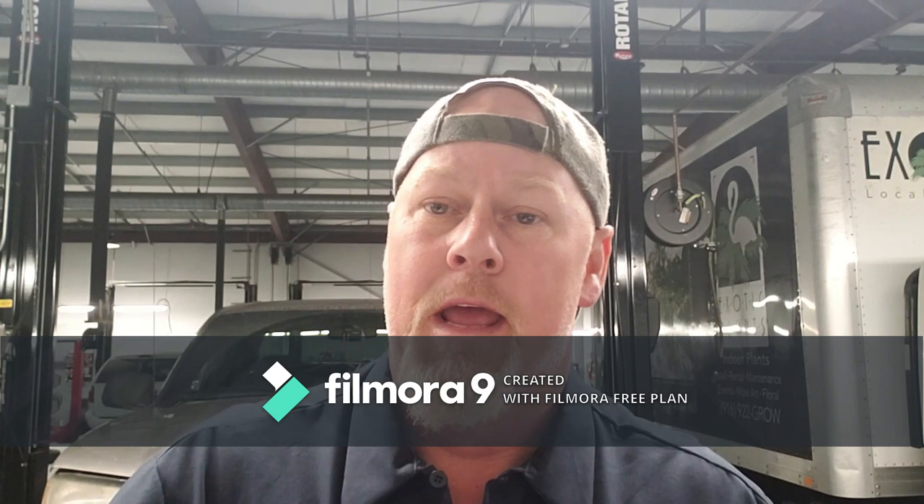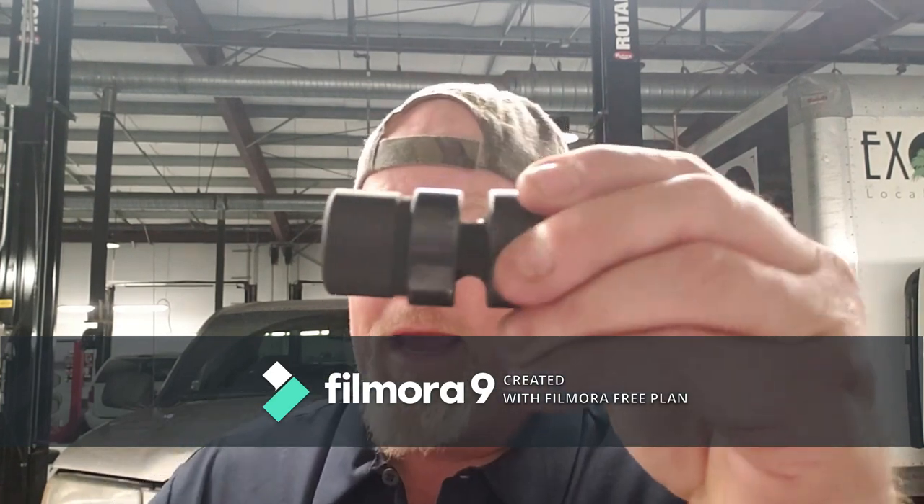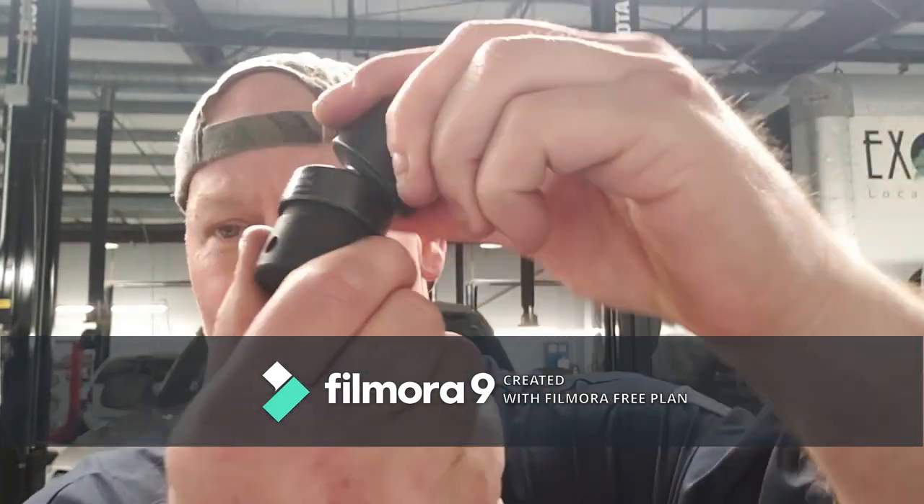The last set was for engine mounts and similar jobs where you're using your half-inch gun. By the time you adapt down to it, it's a pain. So we have the half-inch wobble — full range, full circular motion. You never have a problem getting off whatever you're trying to remove because the joint is fantastic.